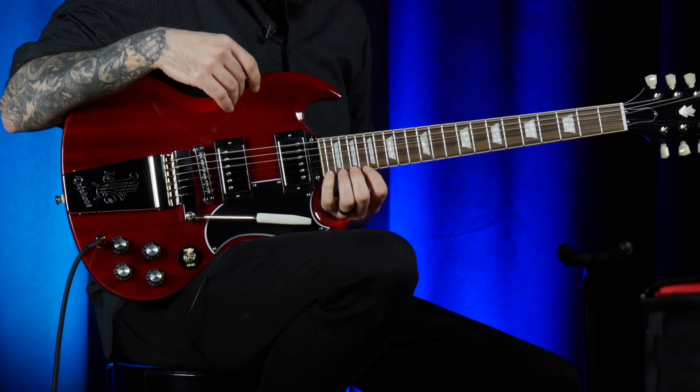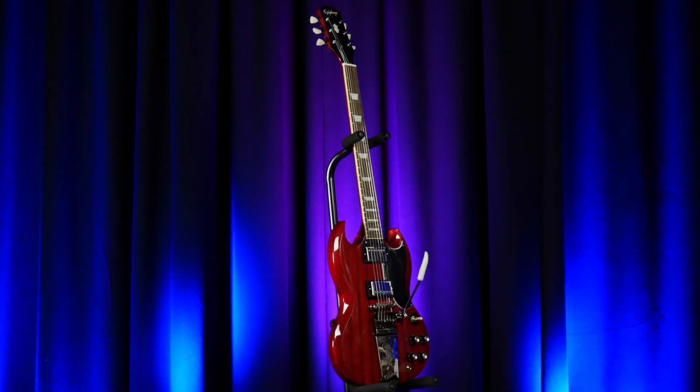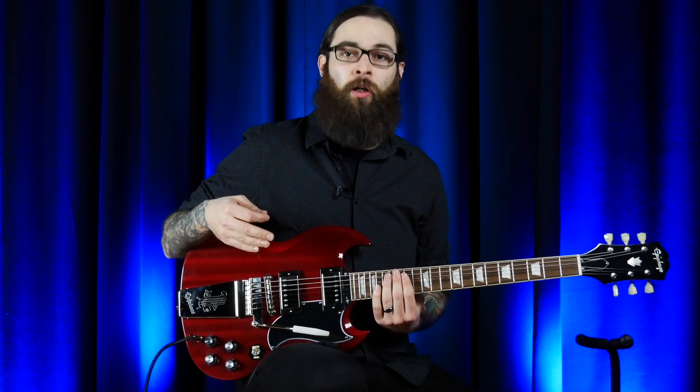The SG design is really cool because you can get really high up on the fretboard very easily. These have been really popular among slide players and just general lead players all around. And if you're unfamiliar with the SG, it gives you a nice, lighter alternative to the Les Paul while still retaining some of that classic, fat Gibson tone.